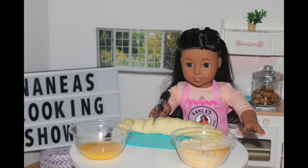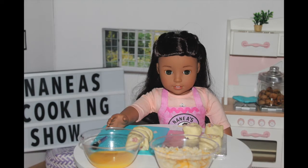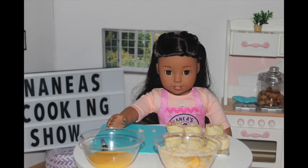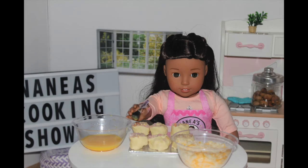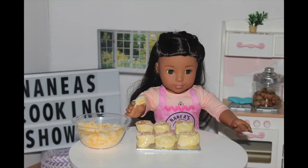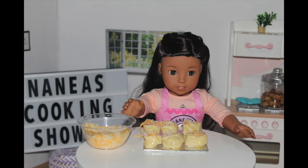Then roll up the pastry very tightly. After that, take your knife and cut it into half inch strips. Then place your rolls onto a baking sheet. Then use your brush and spread the egg yolk onto the top of the rolls.